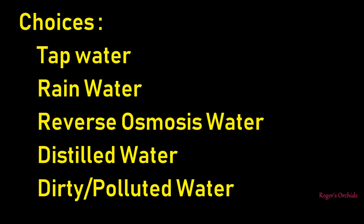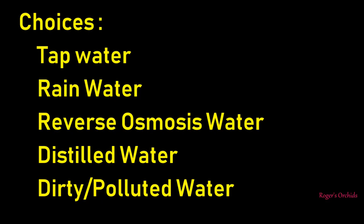When you come to water, you've got choices. You've got tap water - turn the tap on and there it is. Rainwater - we get a bit of that in the UK so you need to collect it. Reverse osmosis water - that's nice and pure but you'll need a gadget to produce it, and it does produce some wastewater. Distilled water is an option but it'll cost you money. Or you could have dirty, polluted water - and if you store your rainwater wrong, that could be what you end up with. So take care how you store your rainwater.